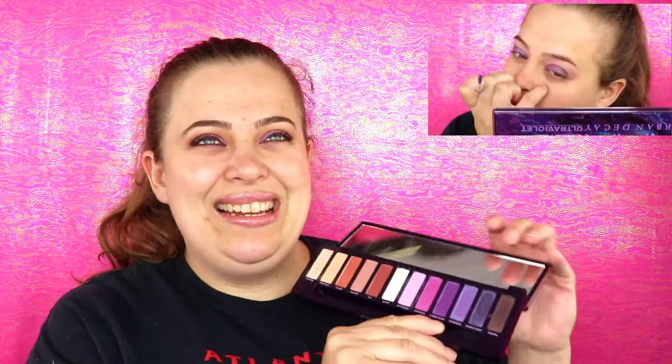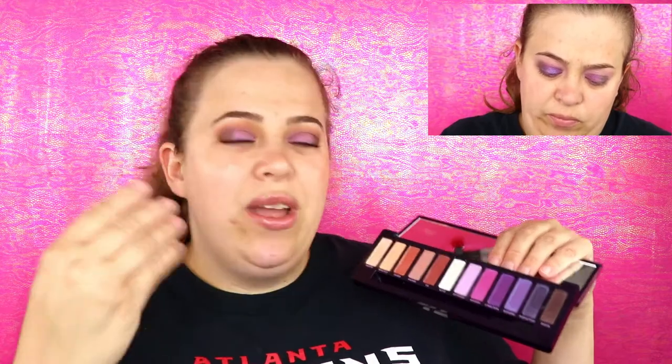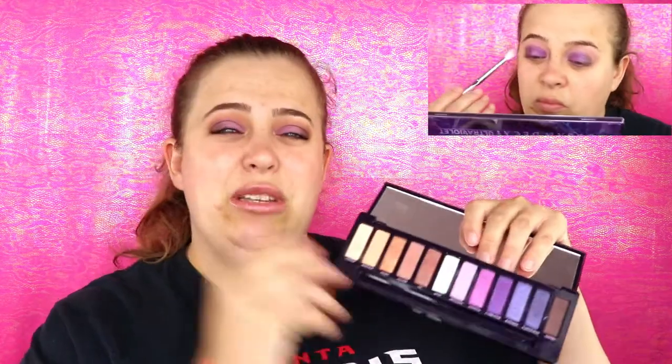I placed a little bit of Euphoric over the Cyberpunk and it brought a little bit of pigment to it, but when I went in with a brush with some Mine Slip to blend out my crease, it completely disappeared on me. I just scrapped it at that point — I was so frustrated I didn't want to work with anything else.